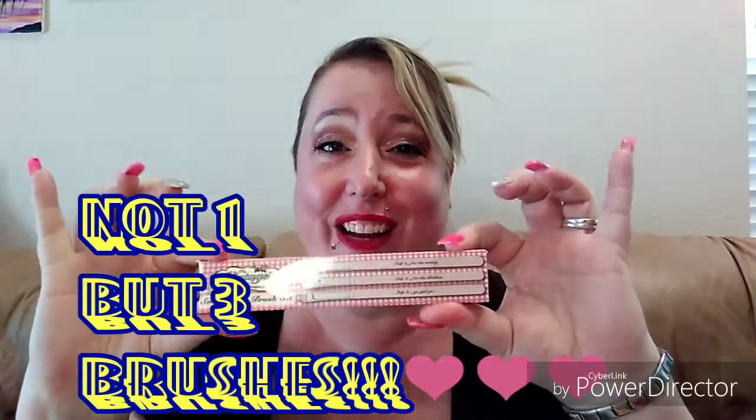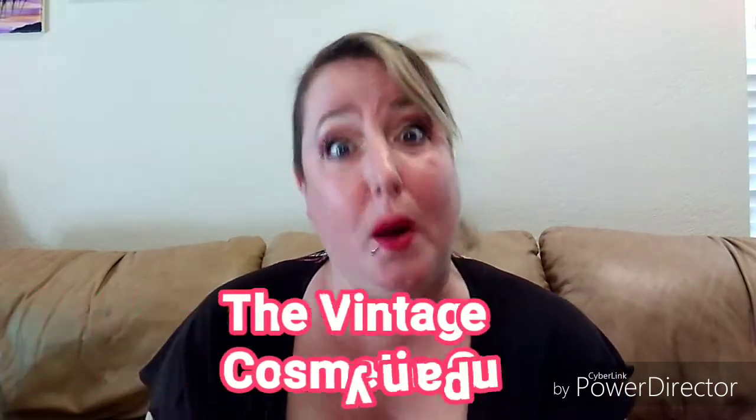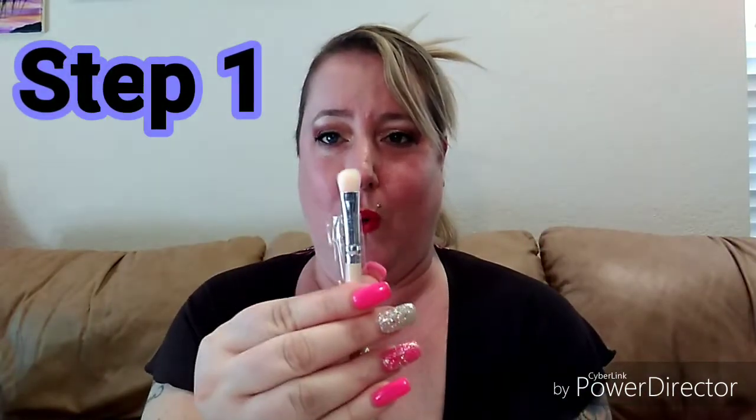As you all know, I love getting brushes — but you don't get one, you get three brushes! This is by The Vintage Cosmetics Company and it is a smoky eye brush set. It's actually labeled step one, step two, and step three on the brushes — I think that's a little funny that it's telling you what steps to use.